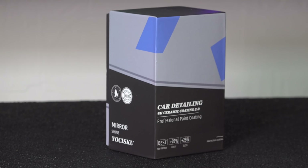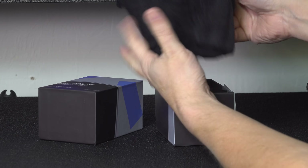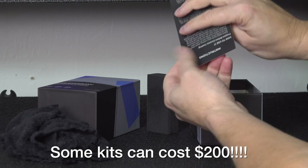I wanted to use a ceramic coating that didn't cost a lot of money, and this was actually a kit I bought on Amazon for only $21.